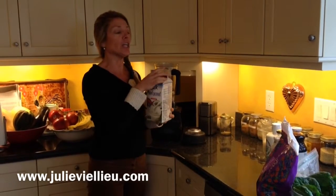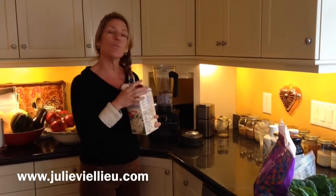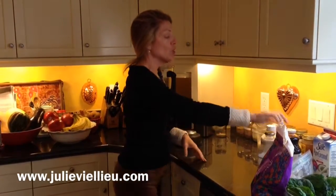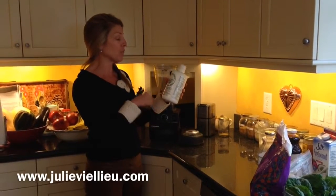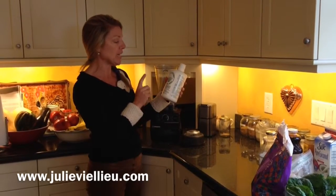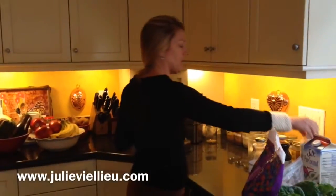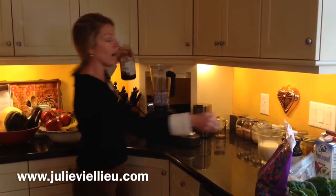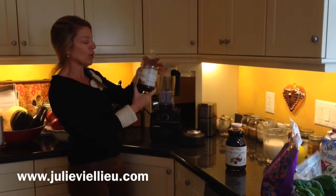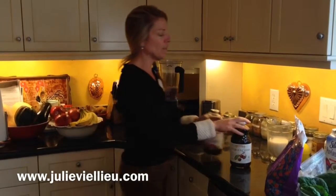Your kitchen should be your laboratory — that's how I treat mine, and that is how you're going to stay healthy. We've got aloe vera, which is a superfood. I keep this in my refrigerator; it's pure aloe and I always put a little in the smoothie. You don't even have to tell the kids. Sometimes I also throw in a little pomegranate or this black cherry juice — pure, organic juice. Read your labels and make sure it doesn't have added sugar.